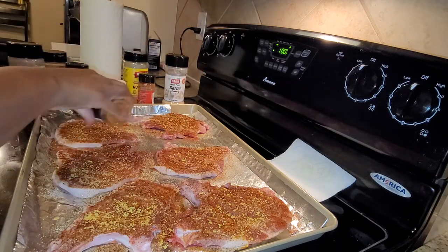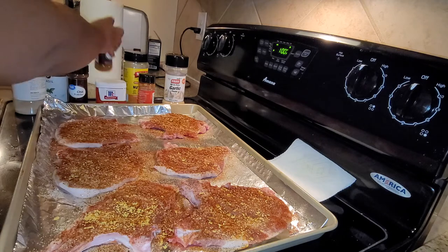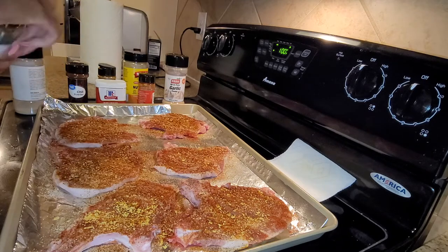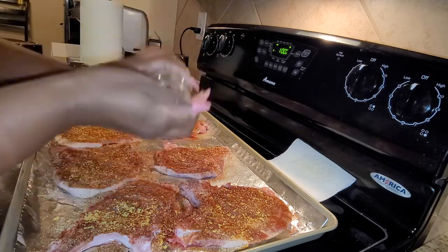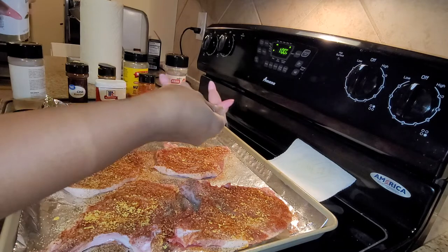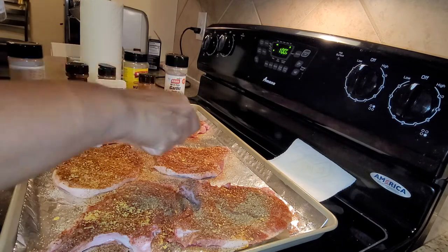It's just me and I'm the only one eating this. I usually do not meal prep, but I want to make sure I have enough. I'm going to do some basil. There's a secret about using dry herbs — you want to put it in your hand and actually crush it, because it brings the oil out of the seasoning and the flavor comes out even better.